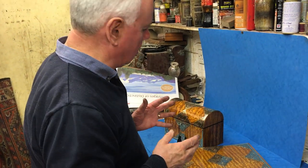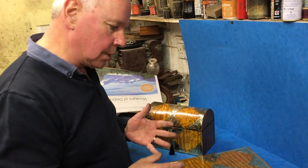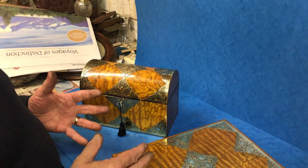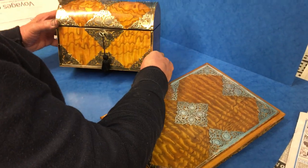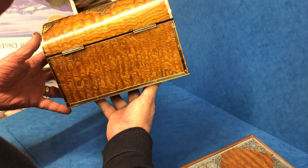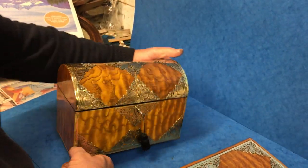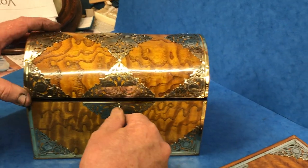This is a superb Hungarian ash — or some people call it Australian silky oak — stationery set. It dates to 1840-1850 and it's in superb condition: brass bound right round the back, with a working lock and key. You've got little spring pushes.